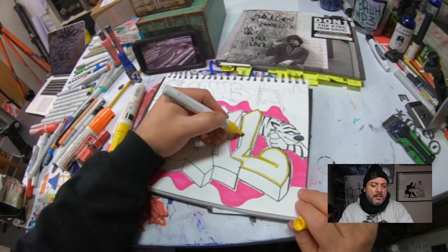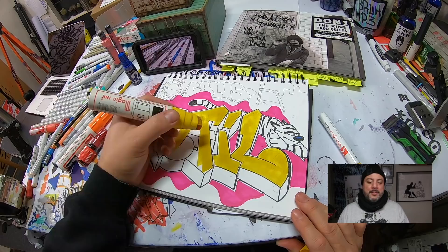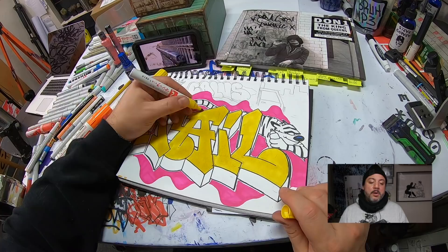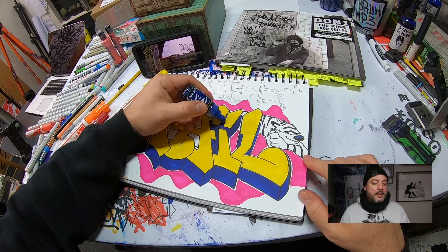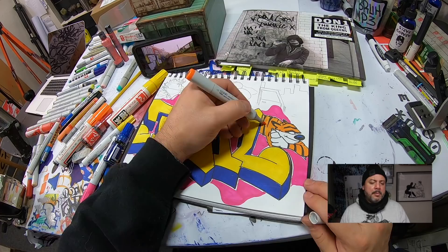I'm using the Magic Ink jumbo for my fill. It's quite a large marker but it saved me so much time. If you know how to work this marker — use the edges, use the side — you can get your fill done very quickly. Because it's oil-based and graphic markers like Copics are alcohol-based, they're not going to react with each other, so you get a really nice clean line. That's why you need both types in your sketchbook: graphic markers, oil-based markers, and paint pens.